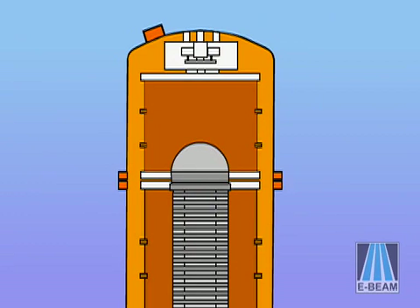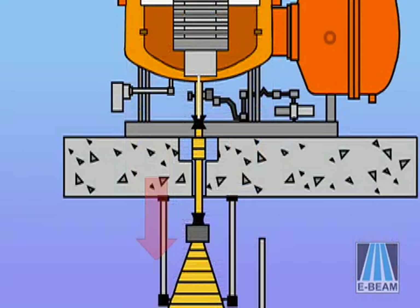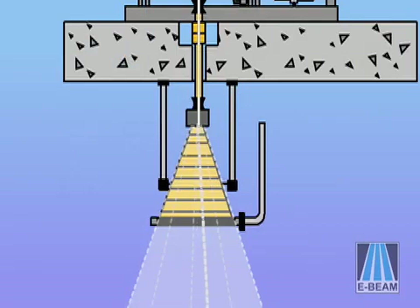First, low voltage power is applied to a tungsten filament in the electron gun to boil off electrons. The electrons then align into a half-inch diameter beam and are accelerated using a high voltage field around a high vacuum acceleration tube. Using an electromagnet to bend the beam back and forth in the scan horn assembly, a vertical curtain of electrons is produced.